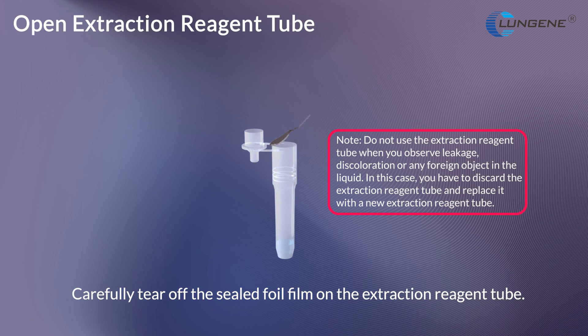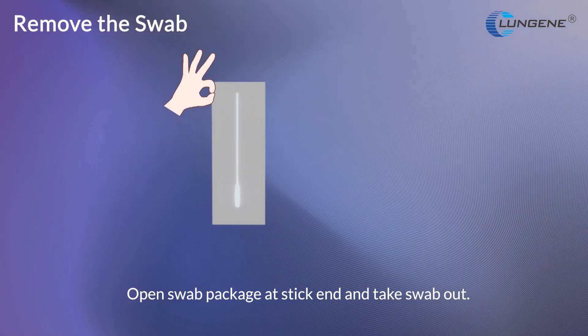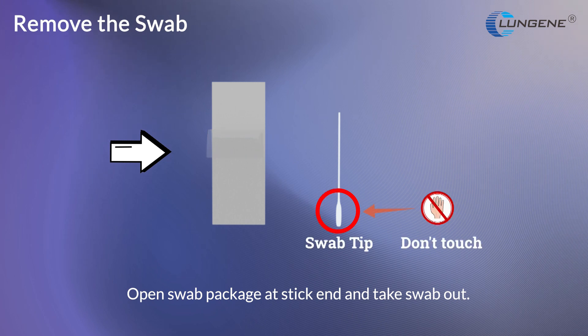Carefully tear off the sealed foil film on the extraction reagent tube. Gently press the tube through the perforated hole in the box. Open the swab package at the stick end and take the swab out.